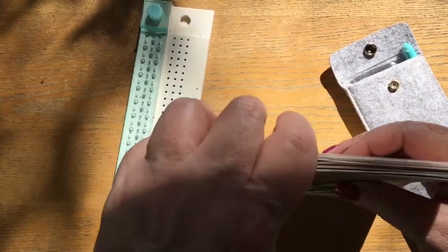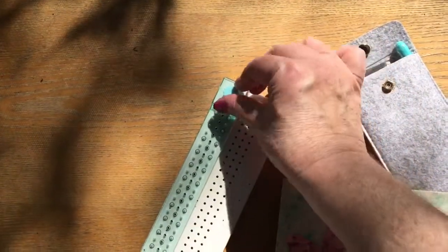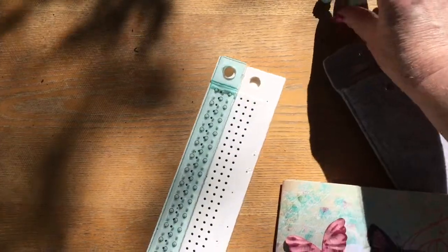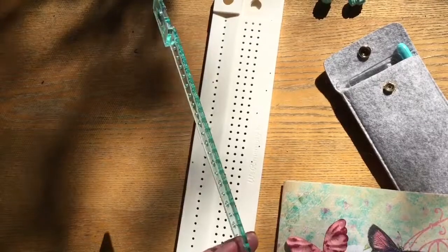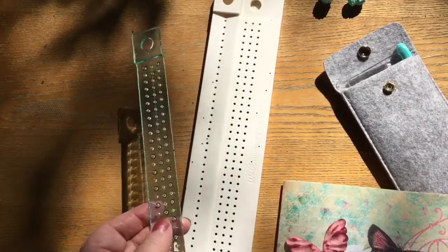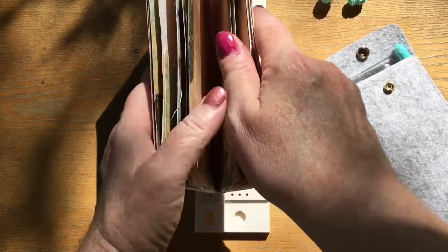Sorry about the thumpy thumps — I give it a good solid thump to get it included together. This guide has two little bolts basically that you take off. It has this plastic guide which has a little bit of a concavity to it, so that you can use that. So you get your journal all nice and lined up.